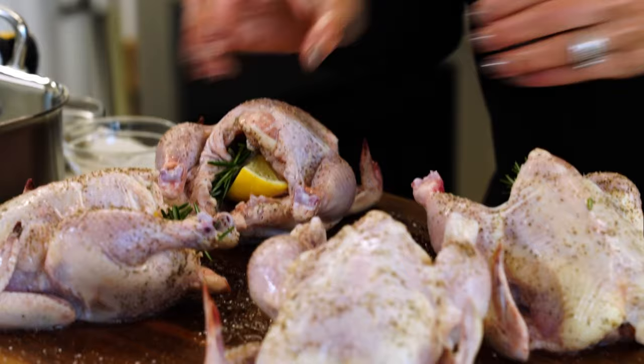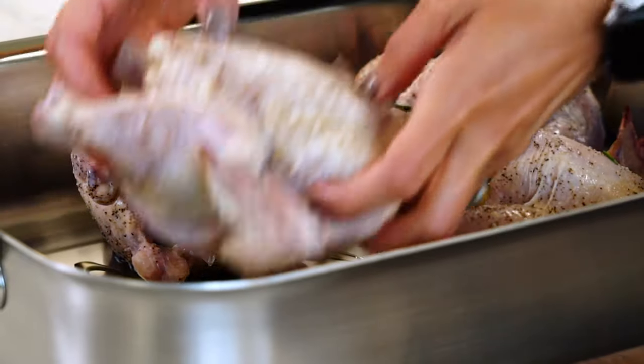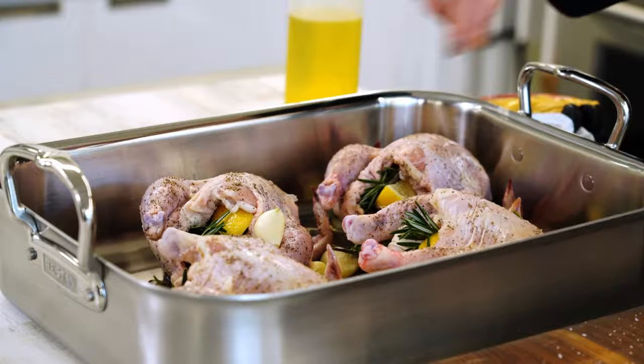They're all stuffed and ready to go. I'm just gonna stick these into a large roasting pan. I'm gonna coat the bottom with a little more olive oil, stick these in here and add some more aromatics in the form of garlic — going in with 24 garlic cloves. I have extra rosemary, may as well stick it on down there.